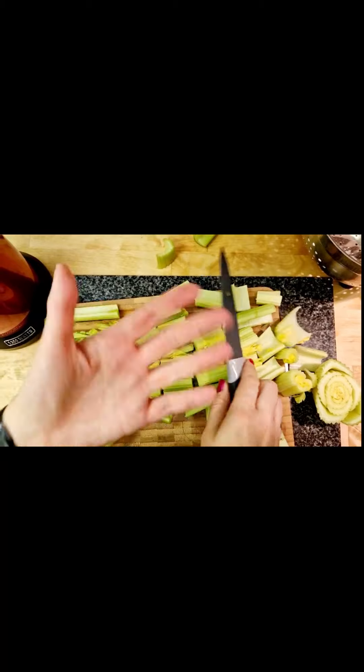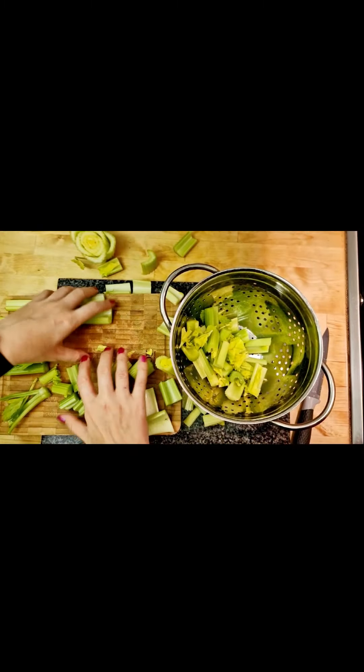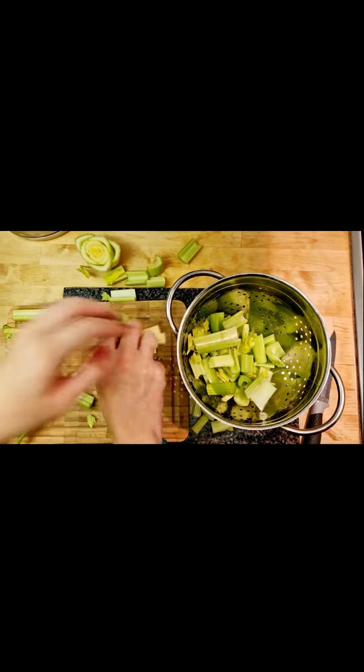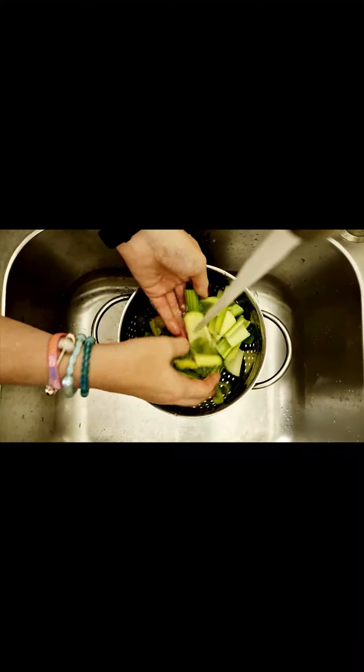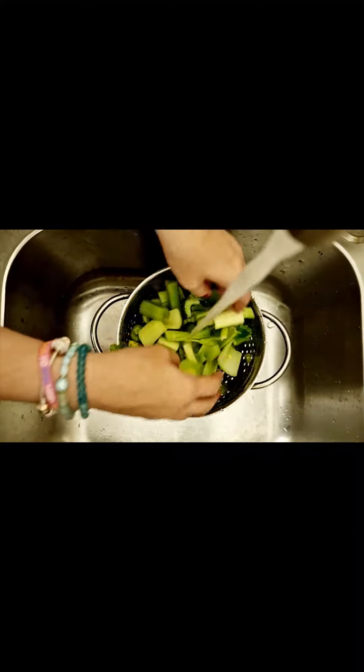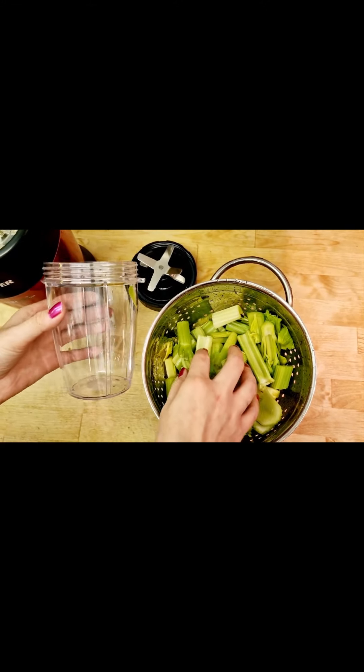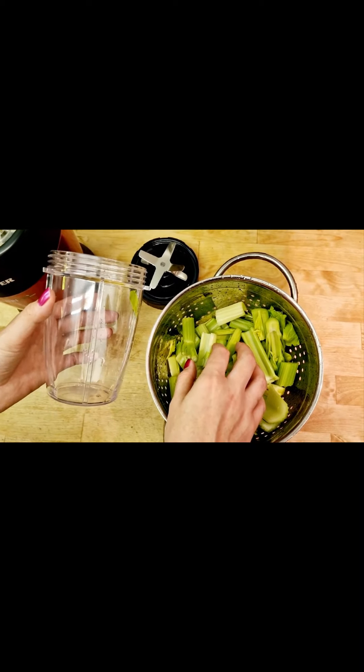Okay, so that's the next thing I'm going to do. Just put all the celery into a strainer like this and then we're just going to wash it. Then I'm going to put the washed celery into a small canister into the blender.